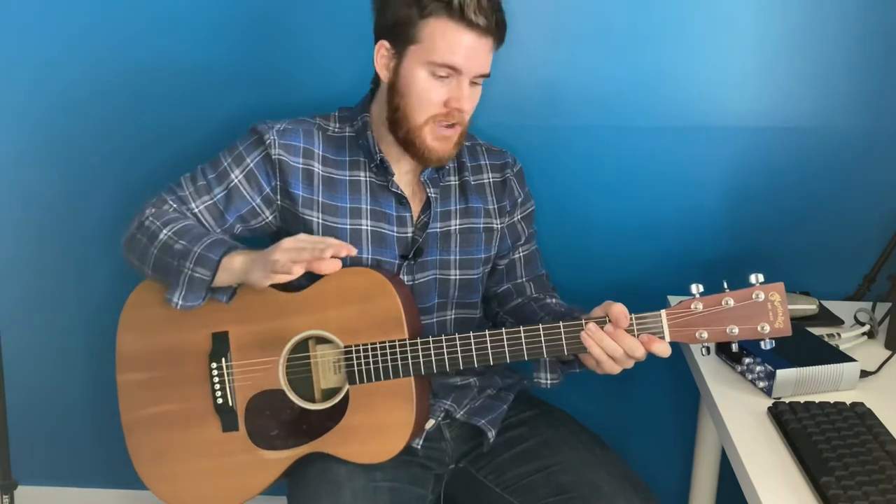So this is a song that I've played a lot at my church. I'm going to show you guys how I play it. This song is in the key of C and you're going to be playing four different chords.